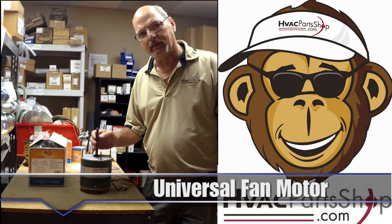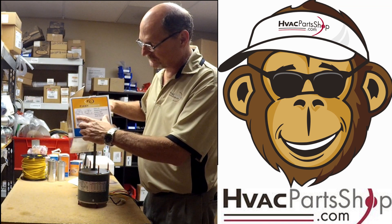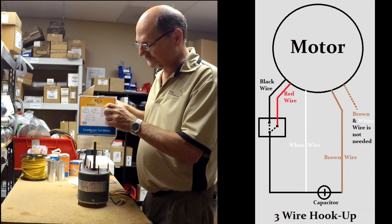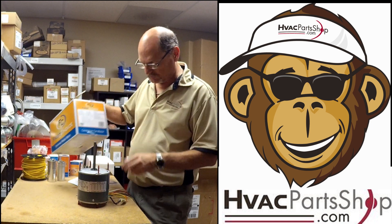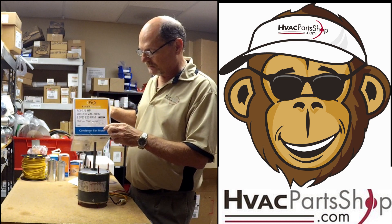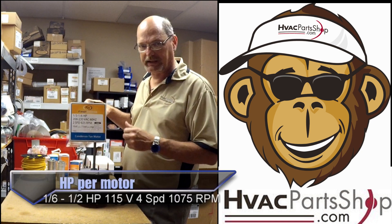Hello everybody, this is Steve over at HVACpartshop.com. Today I'll go over a universal condenser fan motor — how to install it and wire it up. On the box you'll see schematics with a couple of different wiring options: a three-wire installation and a four-wire installation. We'll go over both. The motor also comes with two different horsepowers, so we need to pick the one closest to our original motor.